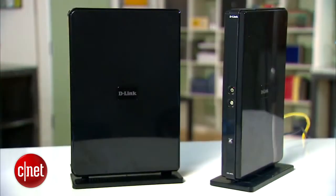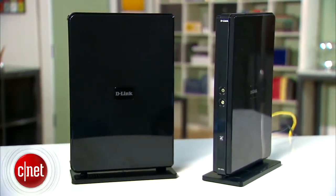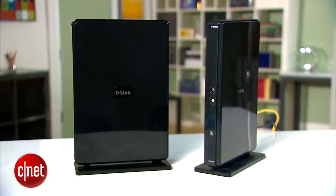You cannot put the router any other way — not like that, not like that — and the router is not wall-mountable. As a wireless router, the D-Link supports all existing wireless clients, ranging from 802.11b to 802.11ac.